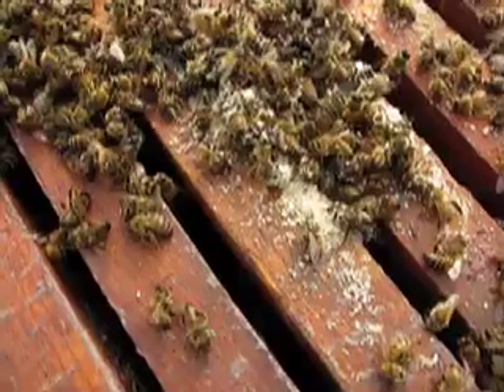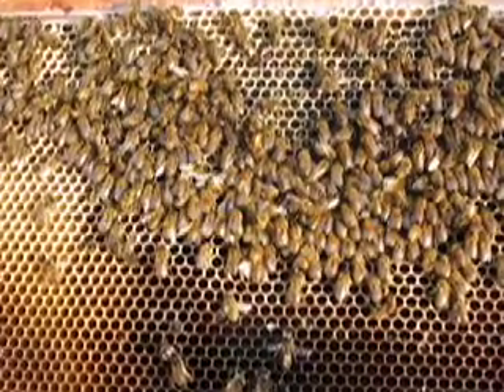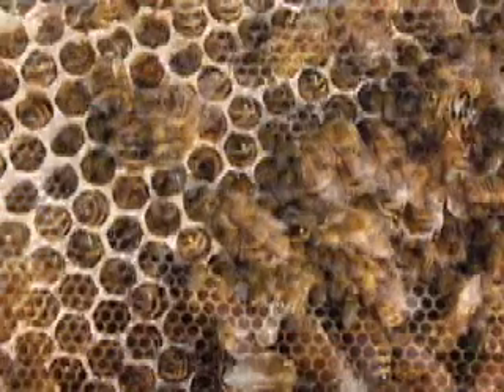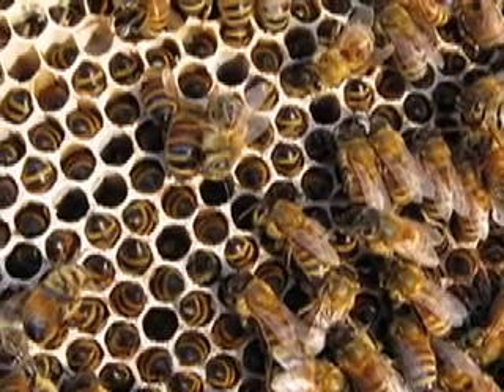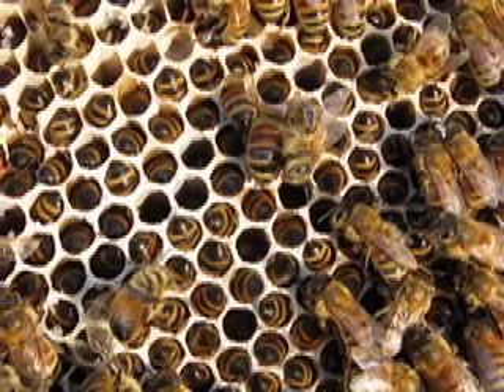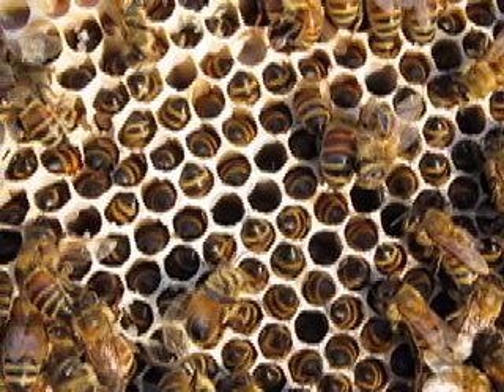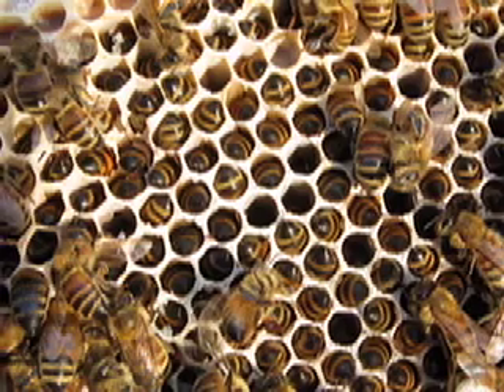You can see little bits of wax where they opened up their comb to eat the honey. You can tell that they were starving. You can see all the little butts. Basically, they were just searching for food, and when there was no food, they died because they couldn't keep warm.